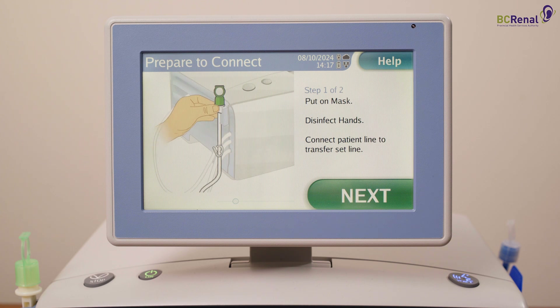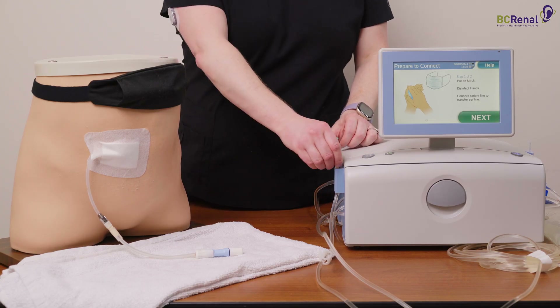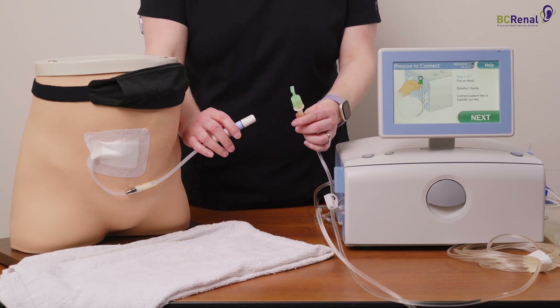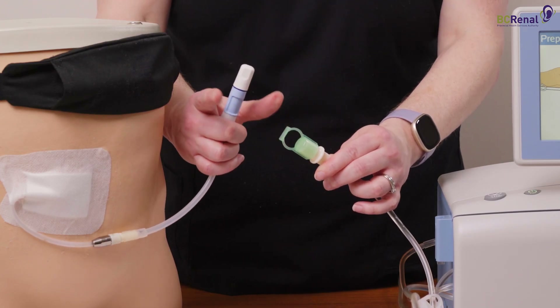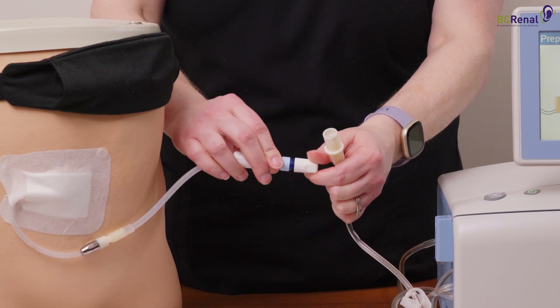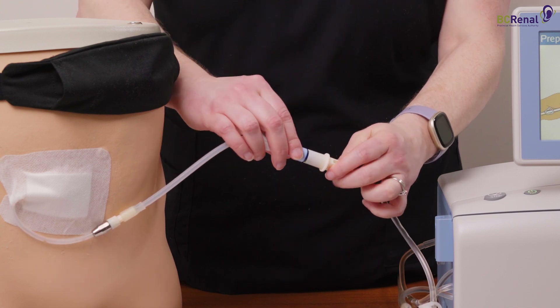Take the patient line from the patient line holder and hold it in one hand. With your other hand, hold the blue section of the transfer set. Use the hand that is holding your transfer set to remove the cap off of the patient line. Use the hand that is holding the patient line to twist the mini cap off of your transfer set. Connect the patient line to the transfer set by twisting both together.